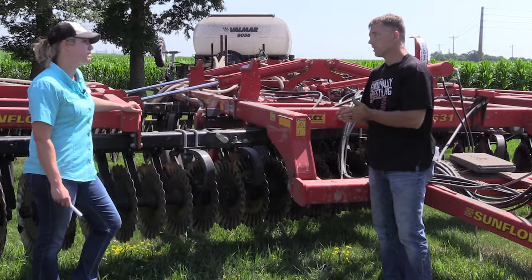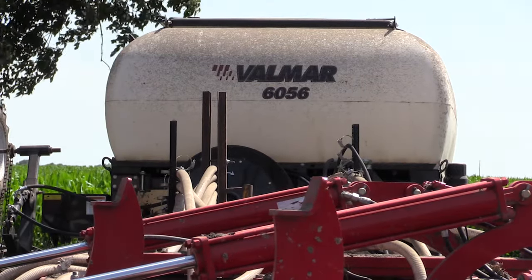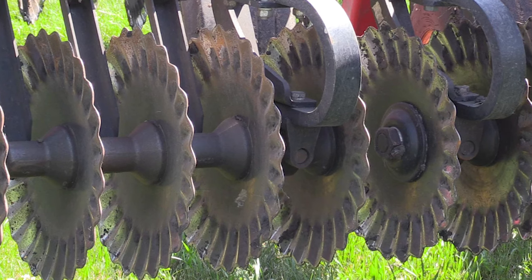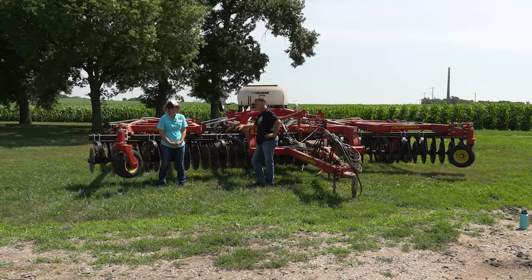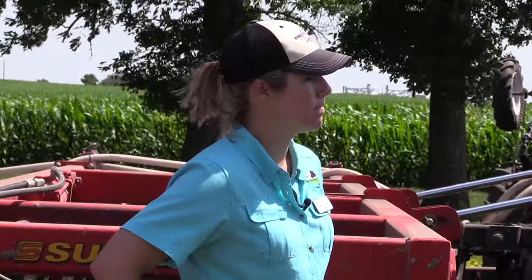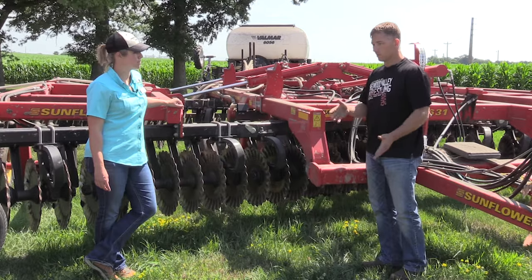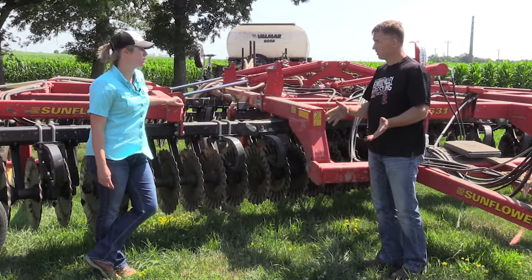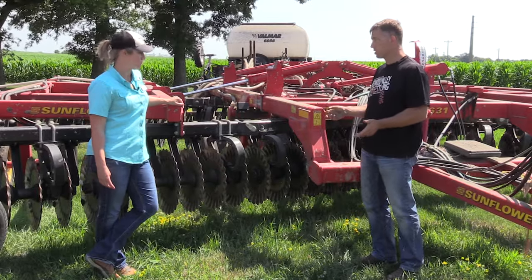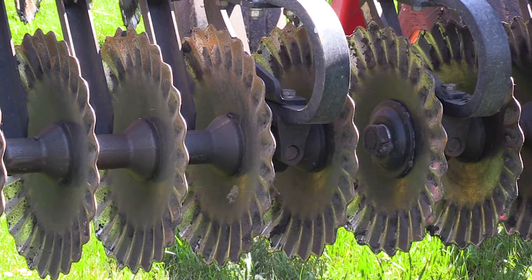What's on the back is a Valmar seeder that we added. One of the reasons we got this tool was back in 2014 we demoed the Sunflower, the Salford with wavy blade, and then another Salford. What we were actually looking at was cover crop emergence and growth. One Salford moved too much dirt and buried it too deep and didn't get as much growth. The other Salford didn't move enough dirt and we didn't get much cover crop growth that way. This one was by far the best cover crop emergence and growth — that's the one we picked. The true vertical till guys are going to gripe at it because it has a low concave blade that moves a little bit of dirt sideways.